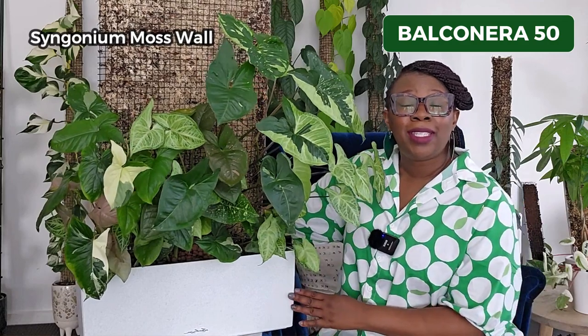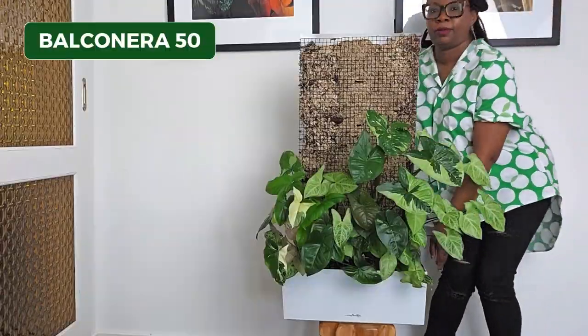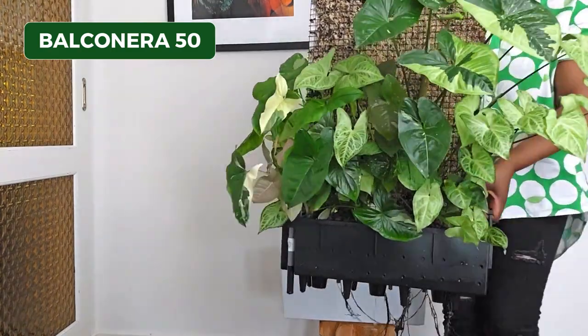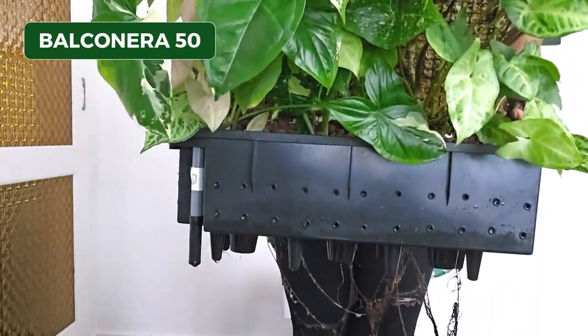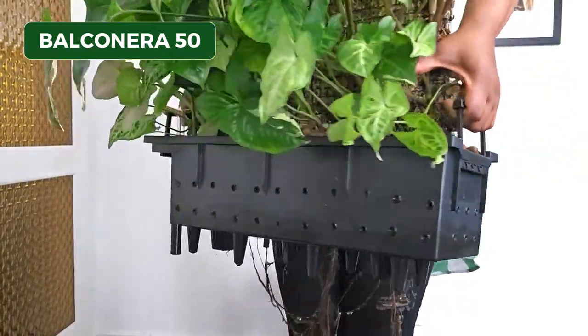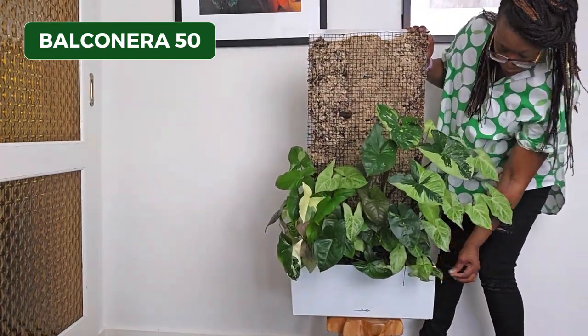My next favourite pot is the Lechuza Balconera 50 — this gorgeous beauty over here, which houses my Syngonium Moss Wall. This planter is actually mountable, but I have mine living on a bookshelf. This pot is perfect for my Syngonium Wall because it allows me to easily lift out the liner or inner pot when I need to flush my plants or clean the reservoir. It has a drain plug, making it easy to drain the reservoir. And like the other pots, it's shatterproof, ultralight, and UV resistant.